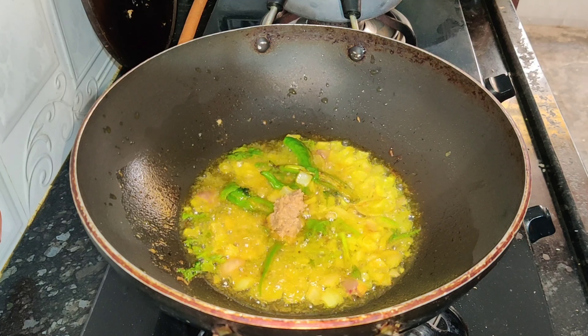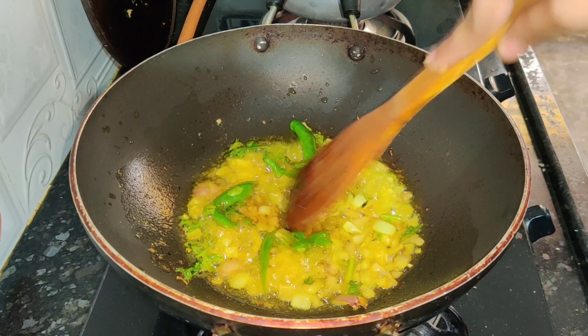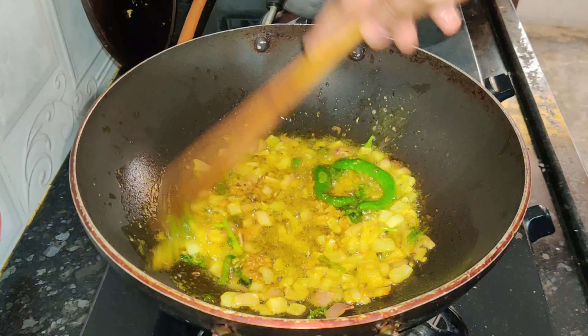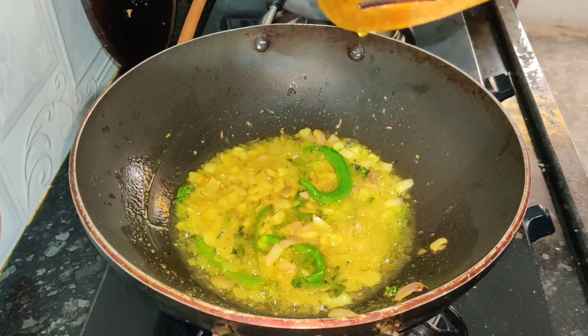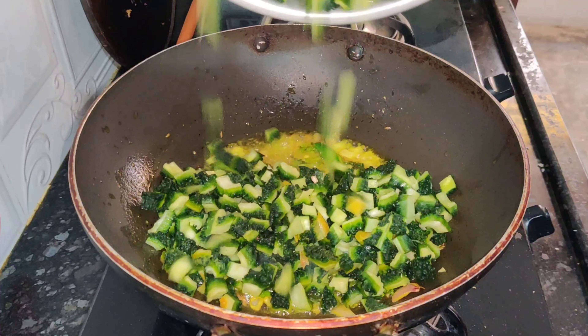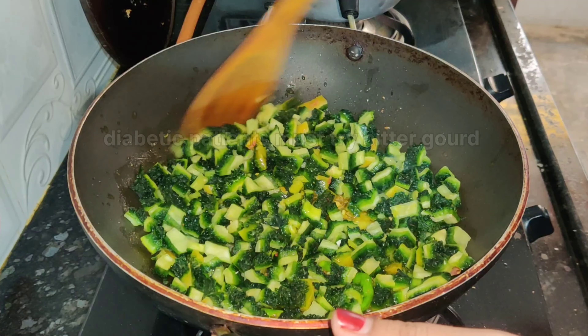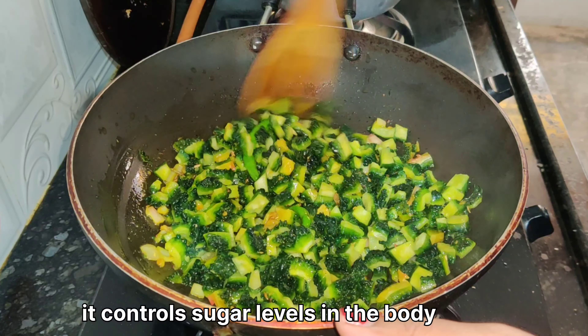After frying, I will paste it. I will wash it very clean. I will cut the seeds and cut it in the pan.